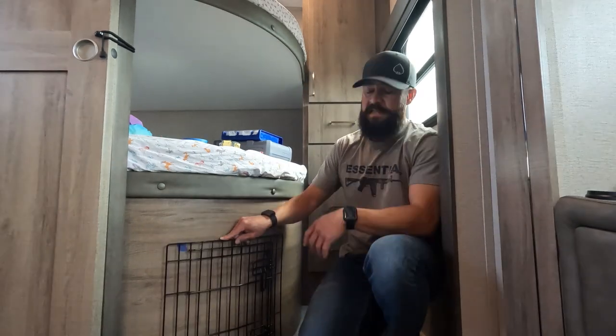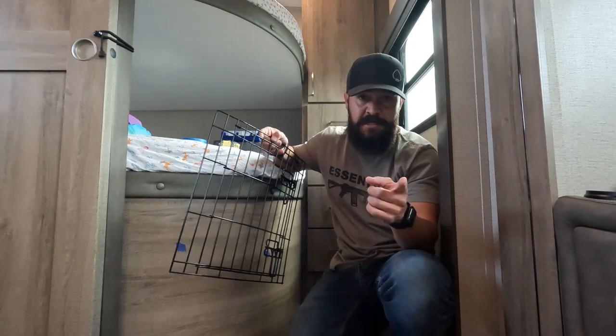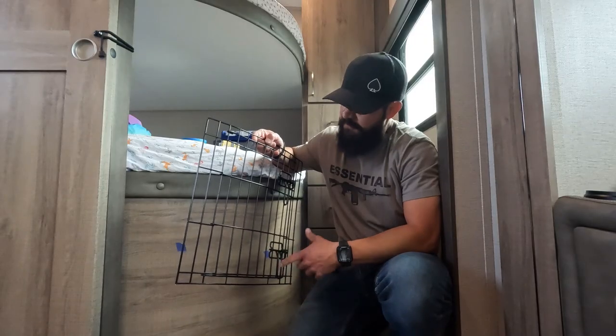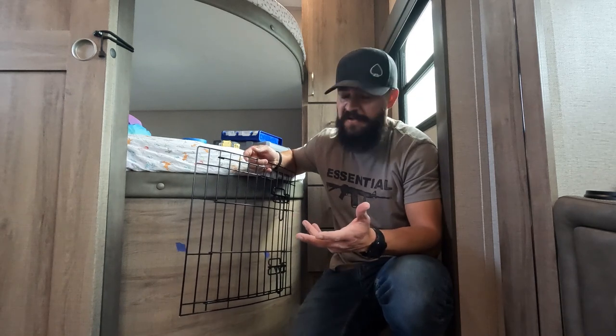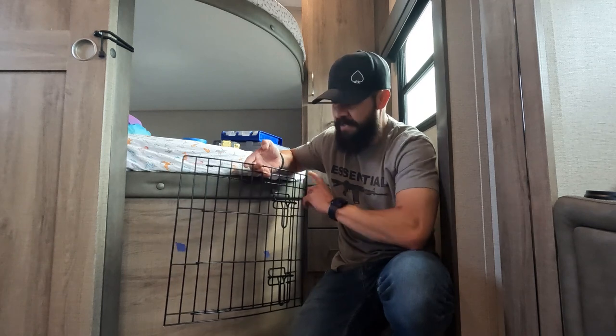This is the doggy door that I have — I'll post a picture of the actual dog crate I decided to use. I bought it at Walmart, I think it was like 50 bucks. What I did is cut off all the metal pieces and removed this part from the actual kennel.